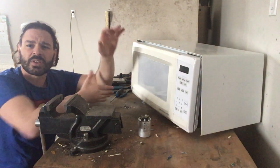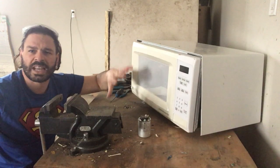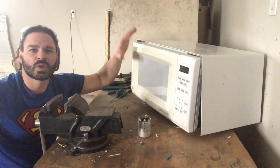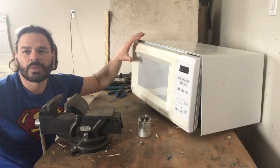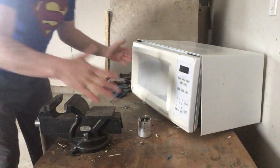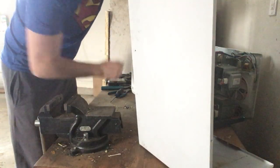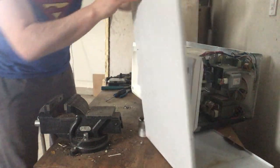That will hopefully decrease the chance of the capacitors holding a charge. There are other methods I'll also do to reduce any risk. I'm going to show you all the goodies inside, how to separate them properly, how to sort them, and more importantly how to safely divert another microwave from the landfill. For the sake of this video, I have already removed the exterior screws. The first thing — this panel is metal and if I take a magnet, it is steel.